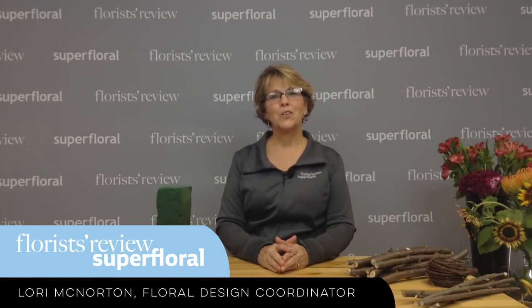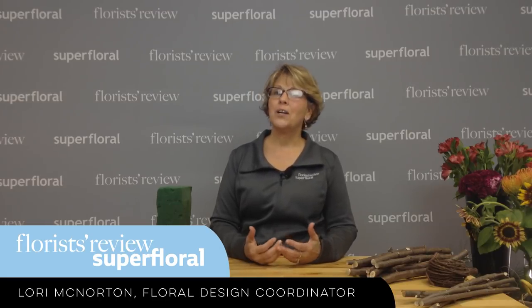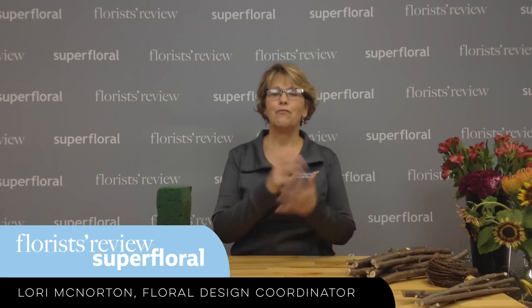Hello and welcome to our weekly how-to video. My name is Lori McNorton, Floral Design Coordinator of Florist Review and Super Floral. Today I'm going to share with you a design which I was inspired by again from the season, our fall season.